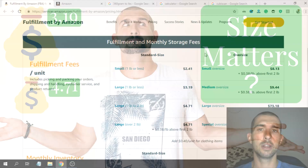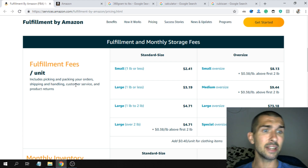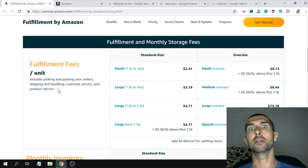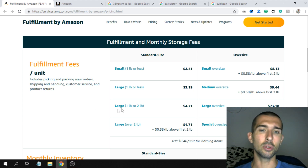That means I'm able to save $1.52 per each sale because the product is placed in the right category of fees. Welcome to my computer — we're now on Amazon's fulfillment fees page. For each sale you make on Amazon, you pay a fulfillment fee which covers the pick and pack of your order, the shipping and handling, the customer service, and product returns. The goal is obviously to pay less fees.